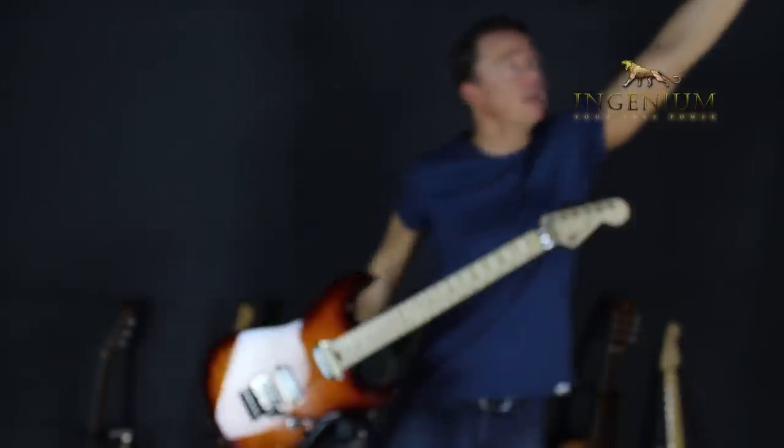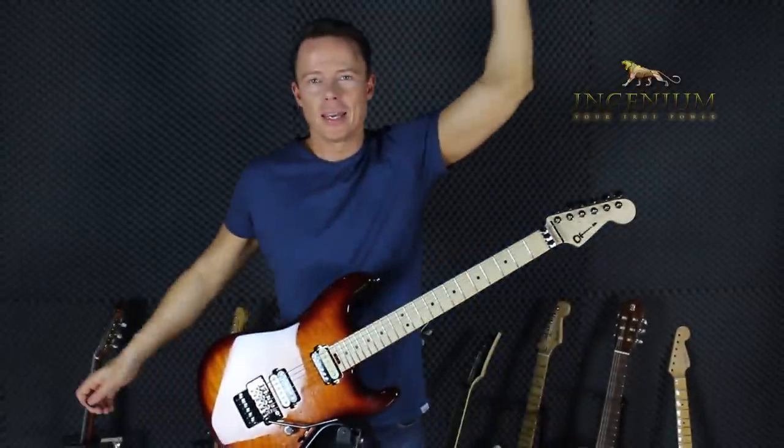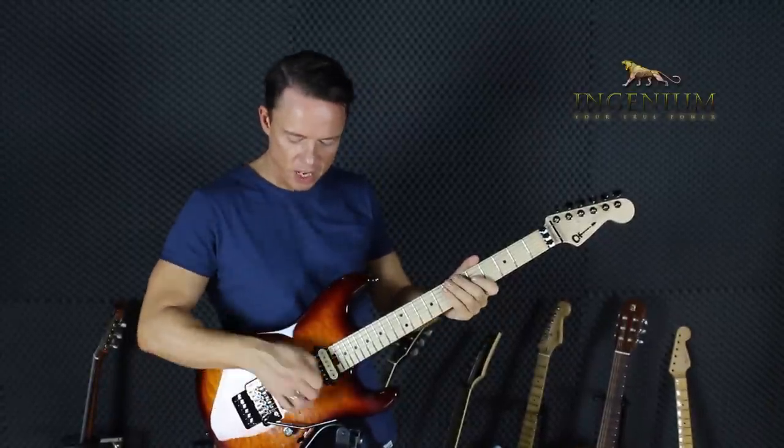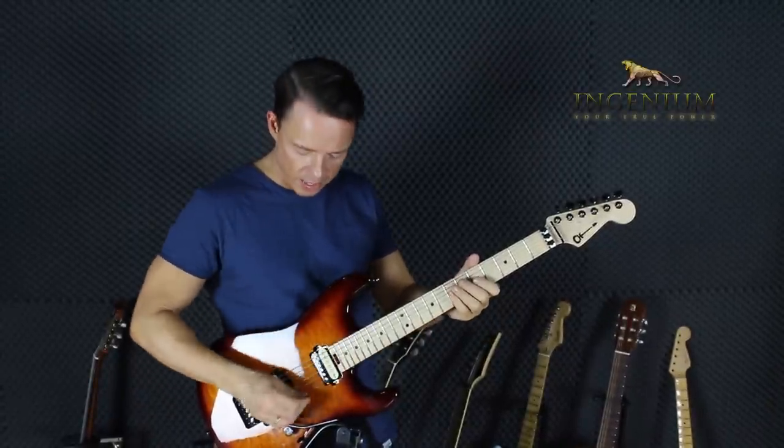As I kept doing it — because there was someone I respected who held the pick like that, which is why I believed I could do it — I quickly realized this really gives me the greatest amount of flexibility. It also allowed me to do pinch harmonics and all kinds of stuff.